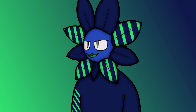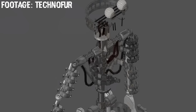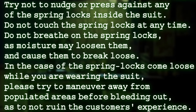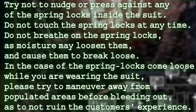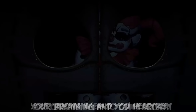If you're wearing a spring lock suit, the last thing you want is the springs going from compressed to decompressed with no prompt. Whenever this happens, it is called a spring lock failure. Spring lock failures can happen for a multitude of reasons. Try not to nudge or press against any of the spring locks inside the suit. Do not touch the spring locks at any time. Do not breathe on the spring locks, as moisture may loosen them and cause them to break loose. In case the spring locks come loose while you are wearing a suit, please try to maneuver away from populated areas before bleeding out, as to not ruin the customer experience. I'd recommend that you keep the spring locks wound up — your breathing and your heartbeat are causing them to come loose.